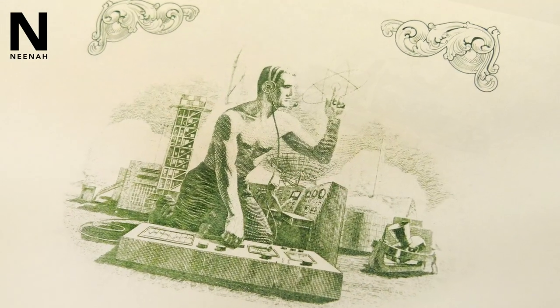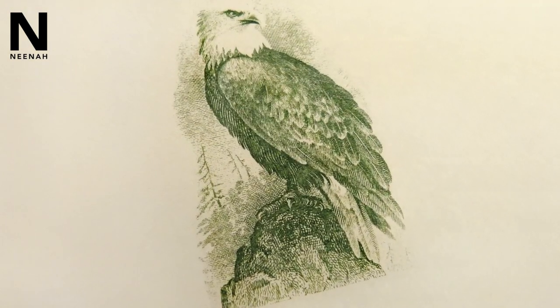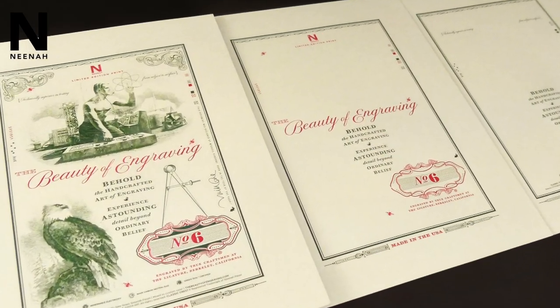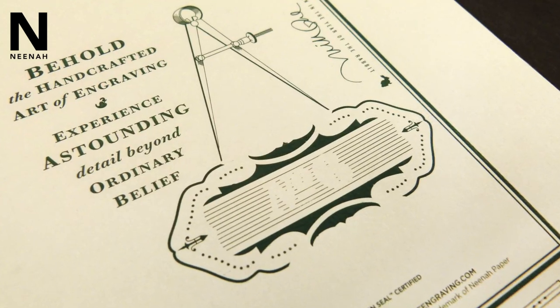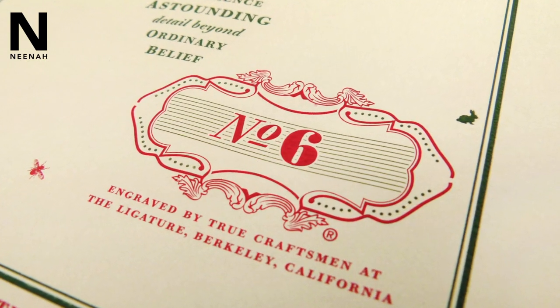The illustration being such a fine line, we wanted to use special inks to print that — a different type of ink that we determined would allow us to capture that detail. But the bolder areas of the typography and the image itself required a little variation in that ink, more opacity, so we broke those out into separate dies.